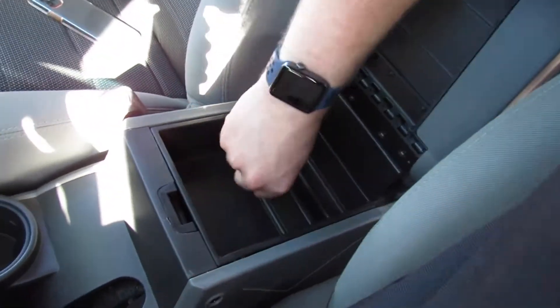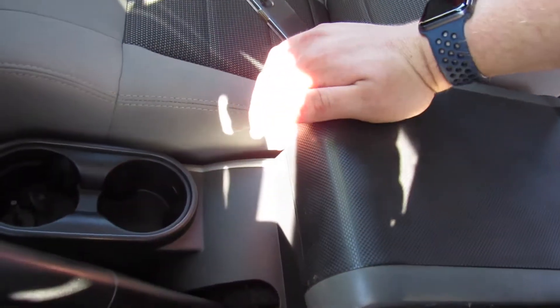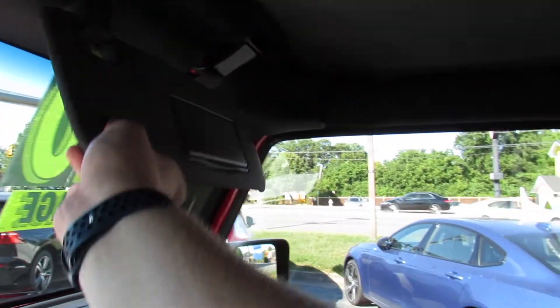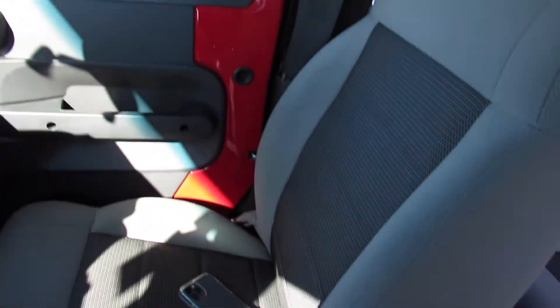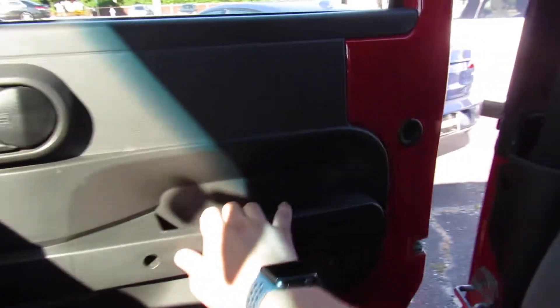Padded armrests in the center with storage inside — you can even remove that, and you can lock it so you can use it as storage when you have the doors off. Up top you have visors with a vanity mirror built in, a manually dimming mirror in the center. Overall just a great place to be — seats are very nice and comfortable, and you can see just how clean they are.